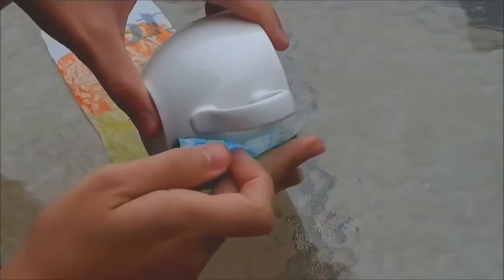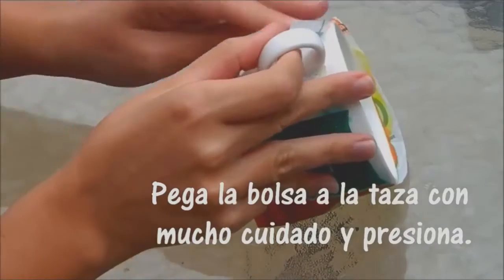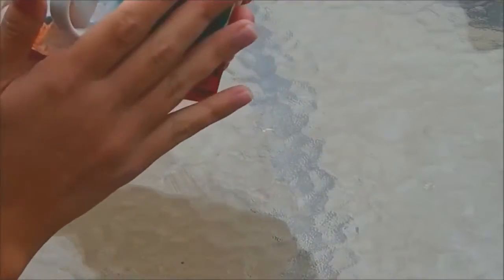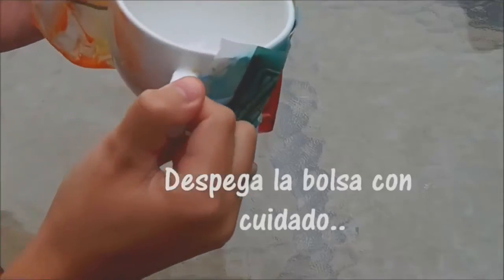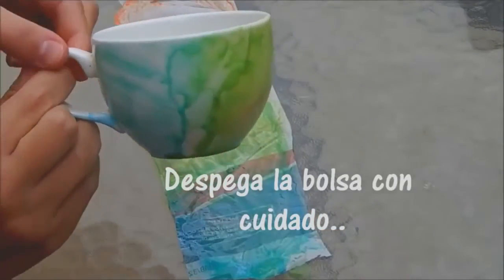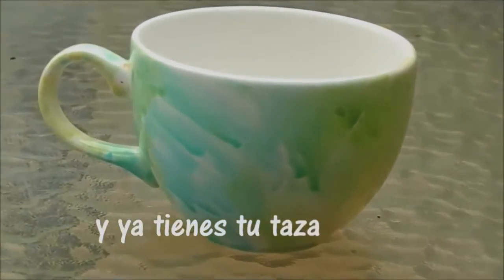Now we carefully paste the plastic bag and press. Carefully take off the bag. Let it dry for the time indicated by the manufacturer. And that's it — you have an amazing cap.